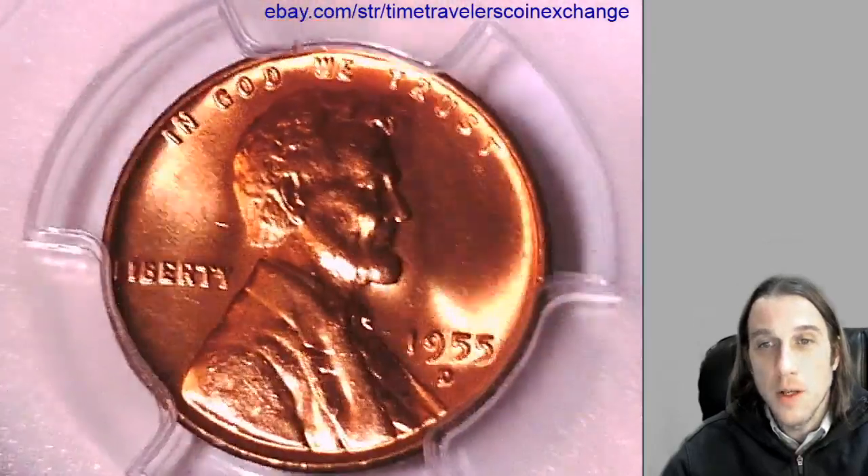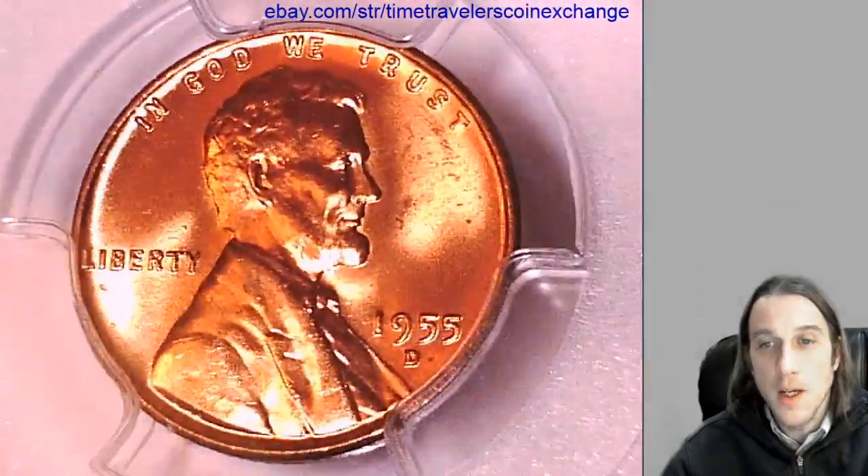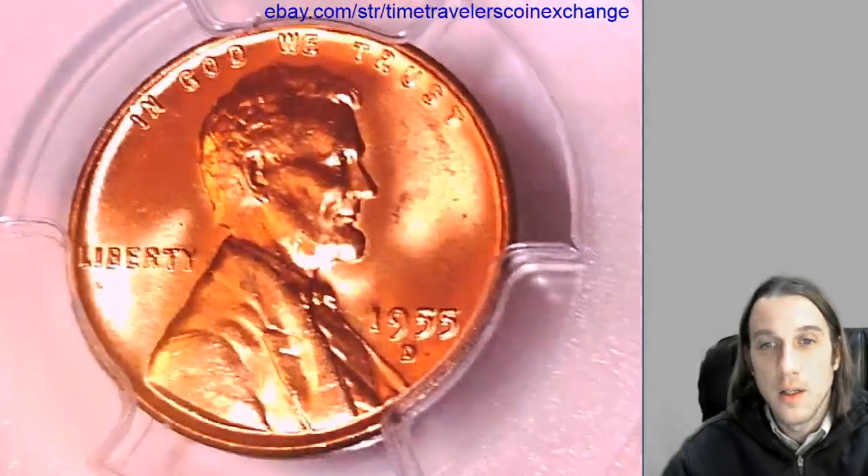We'll take a look at the front and then we'll take a look at the back — the wheat ears rather.